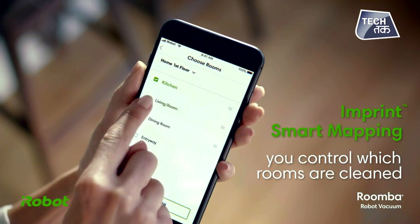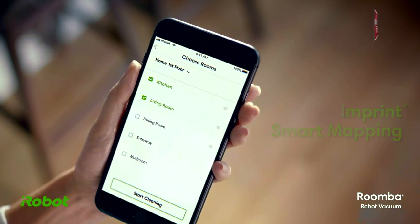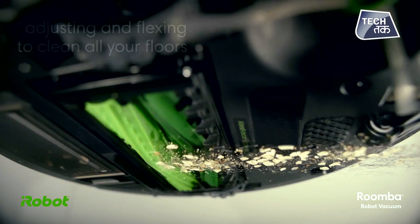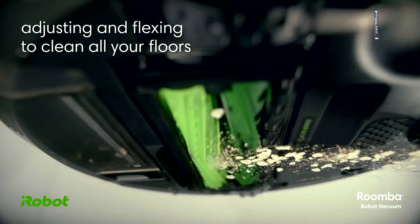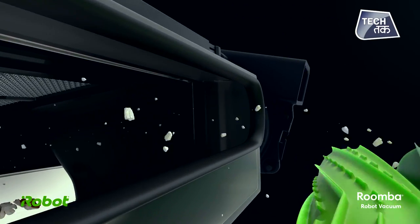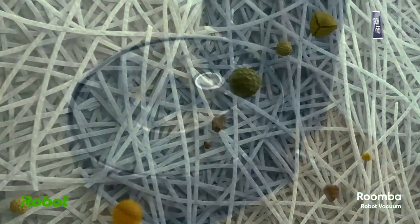You can control it using the iRobot Home App. Once cleaning is complete, the dirt is emptied into the Clean Base, and this Clean Base can accumulate the equivalent of 30 bins of dirt.